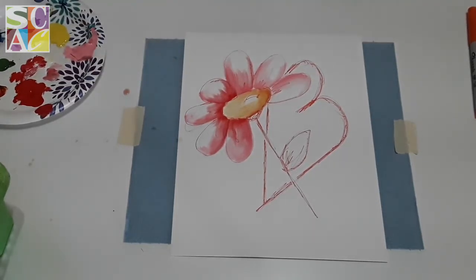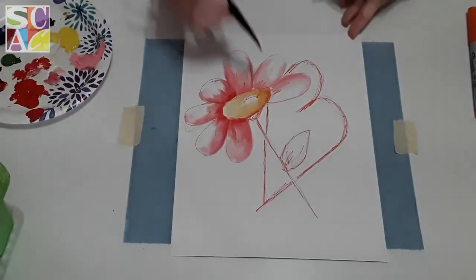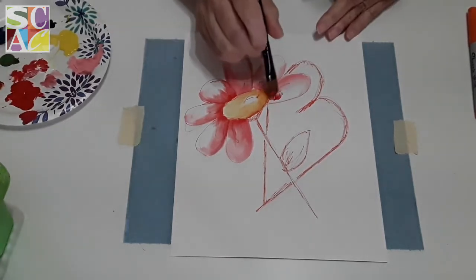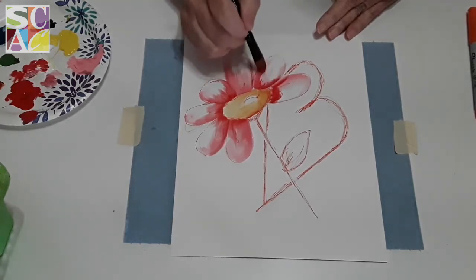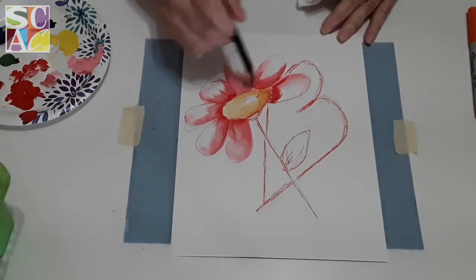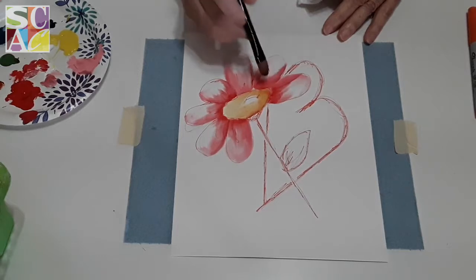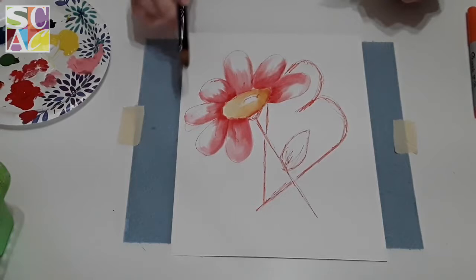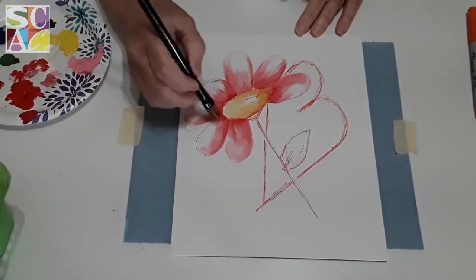Going really dark where the petal meets the center — that's going to give it contrast, and now you don't see that orange so much. I'll take a little bit more of that red and come in here. What I like is you can still see those little orange pen lines — they're showing up but they're not really in your face. So now we have a little flower.